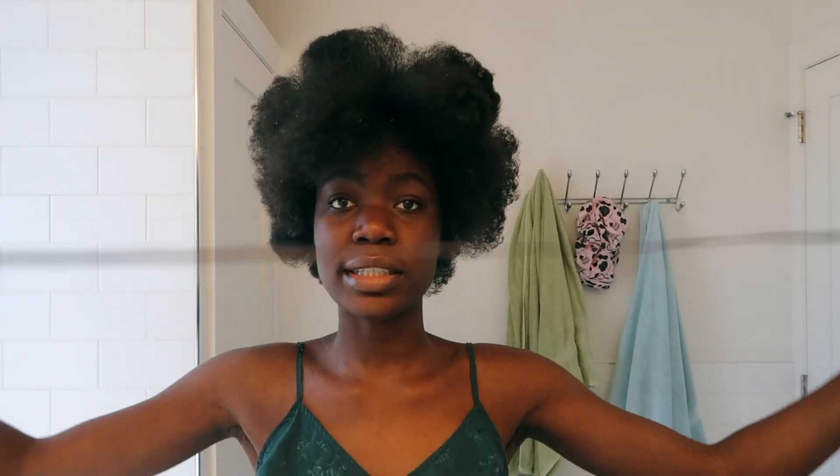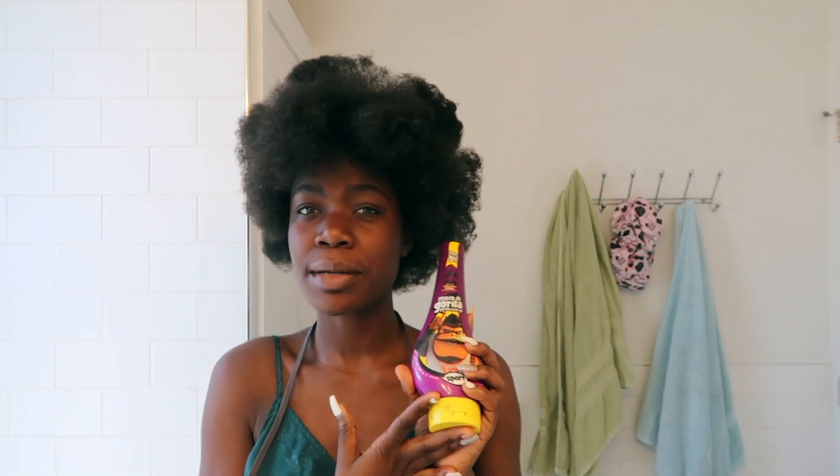So next, you're going to take a shoelace. I always use a shoelace. A shoelace in the color of your hair will be best, honestly, because it's going to be much harder to see. And then you're going to take some gel. I've been using Gorilla Snot just because it works the best for gelling up the sides so that it's not puffy still.